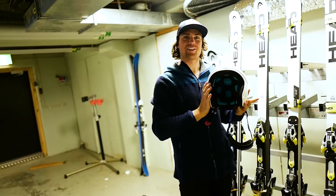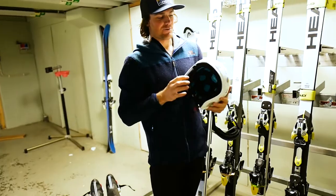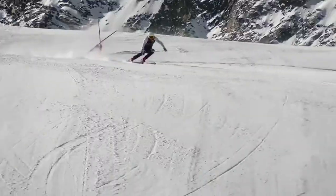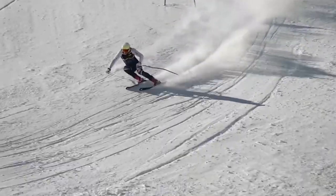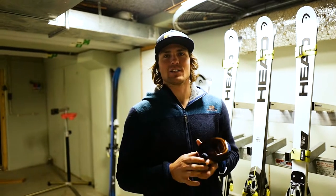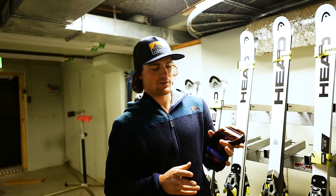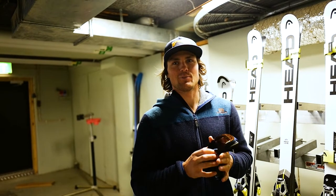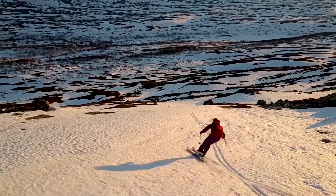This is the GS helmet and the speed helmet from POC — it's a really big one for good protection. Visibility is a pretty vital part when I'm racing. I have a lot of different glasses and lenses that I change out; usually on race day I have a setup of two or three goggles with me with different lenses.